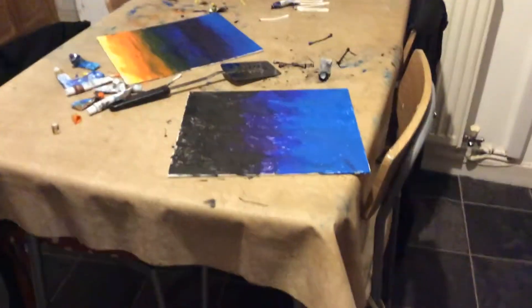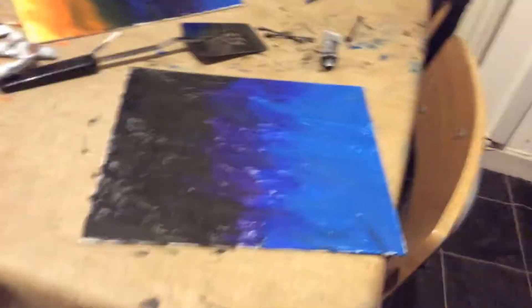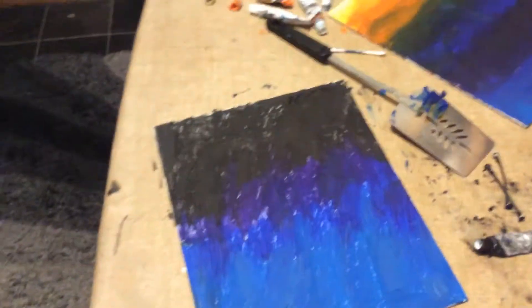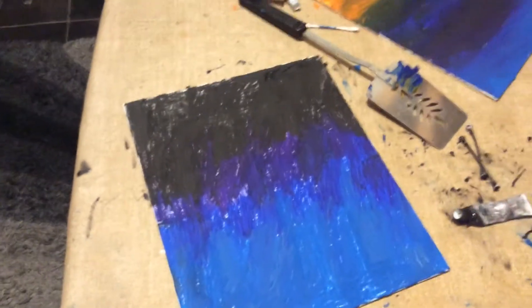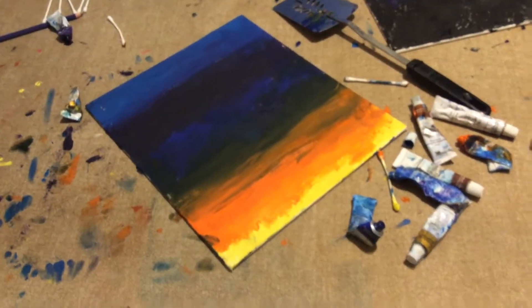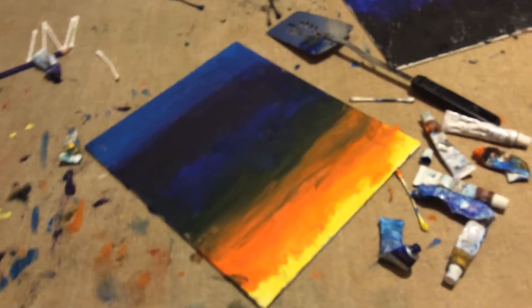Hi guys, it's Jaya here and me and my friend have been painting some pictures. It looks actually a lot better in real life, just the camera's a little different. This one's mine, it's going to be the background where I always see Spirit. Then this one is my friend's, which is going to be the background of the dragon.